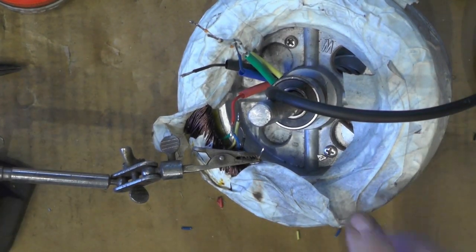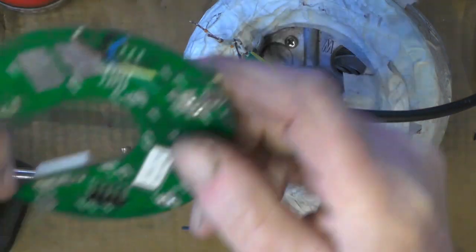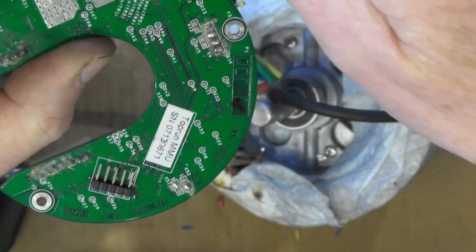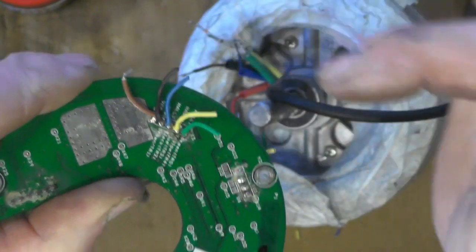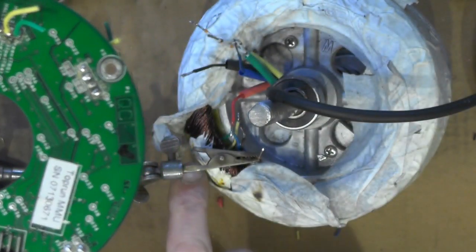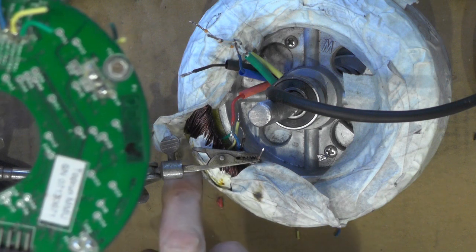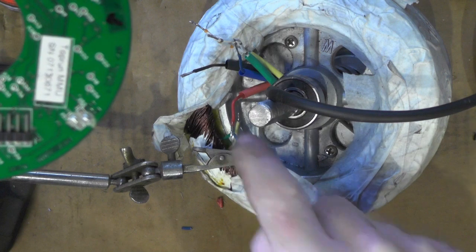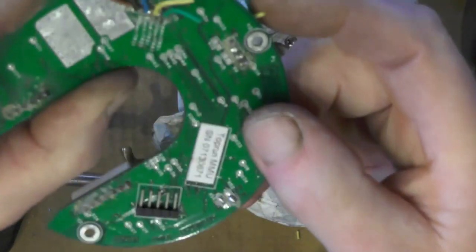I've completed all the machining now and I'm ready for soldering my hall sensor wires onto the hall sensors. On the control board here you've got your brown and your black as your positive and your negative, bridged on that little bridging board — one going to each hall sensor. So I've only got two wires to solder but they actually go into three hall sensors, the positive and the negative.